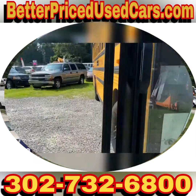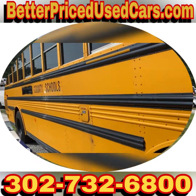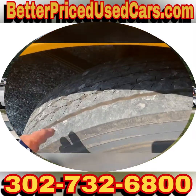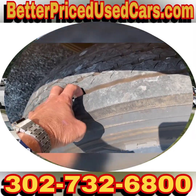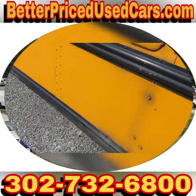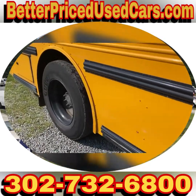This one is a Mercedes-Benz MBE 926, which is a very, very good motor. A lot of the older ones had Cat C7s, which is also a good motor, but this is different. It has a super nice set of Goodyear tires all the way around.